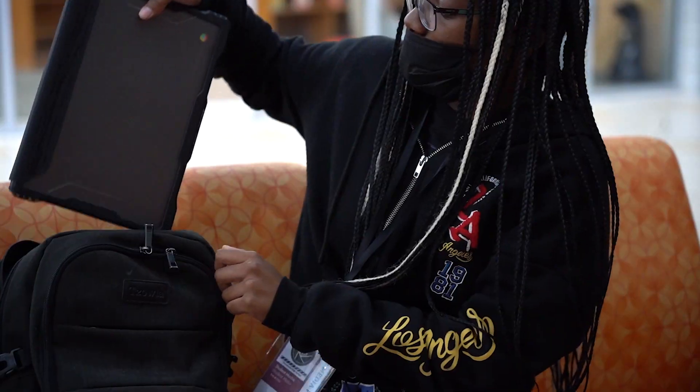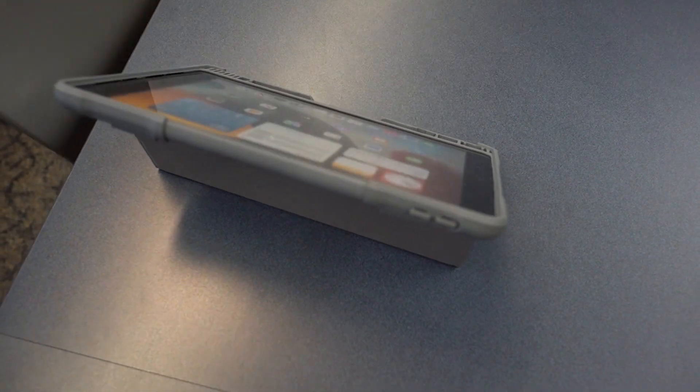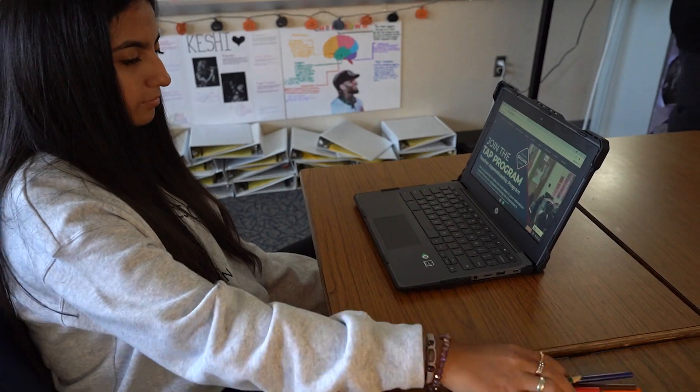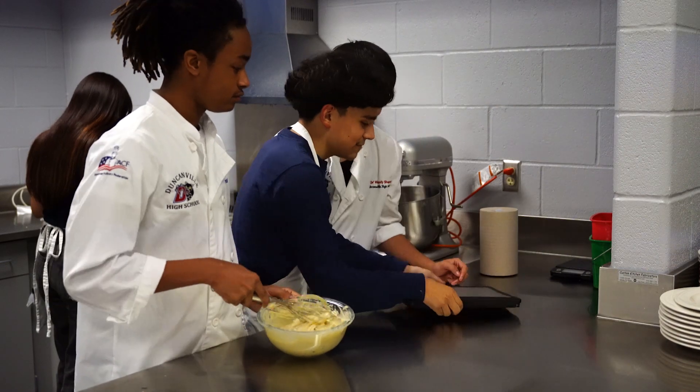Here are some ways to best care for your device. Whether you have an iPad or Chromebook, always make sure your hands are clean and dry before using your device. Keep your device free of any writing, drawings, or stickers. Avoid placing objects such as pens, pencils, or markers on your keyboard. And don't forget, accidents happen when you least expect them, so never place liquid or food around your device.